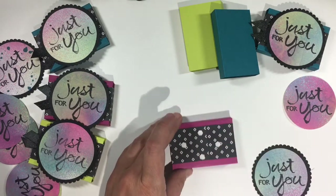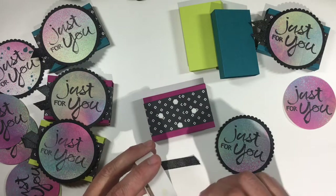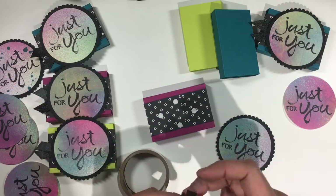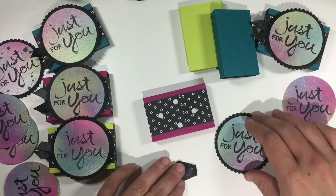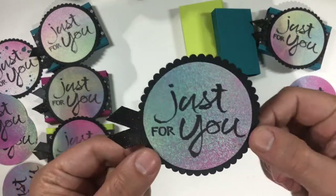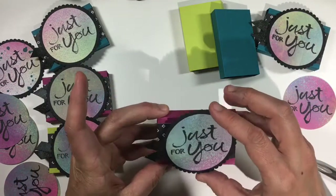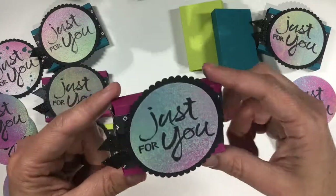I'm going to grab a strip of shimmery black ribbon about one and a half to two inches long and use a glue dot to fold it in half and make sure it stays folded. Then I'll take a second glue dot and put that right on top of the middle of the ribbon so it can stick easily onto the back of my sentiment, and now that whole thing will just go easily right on top of my box.